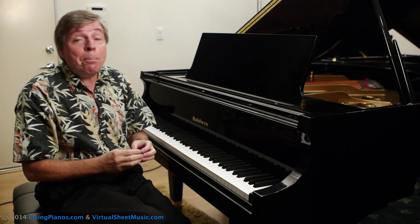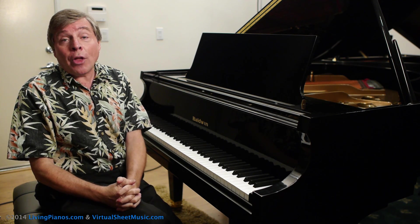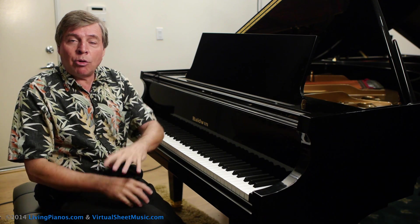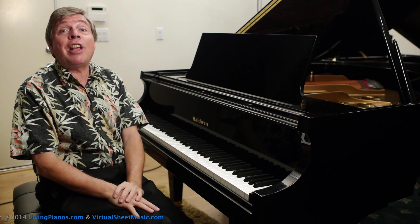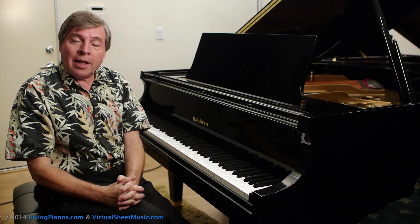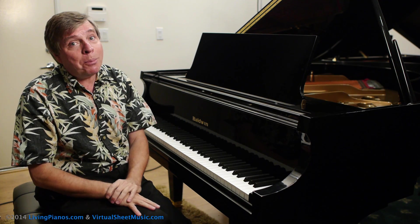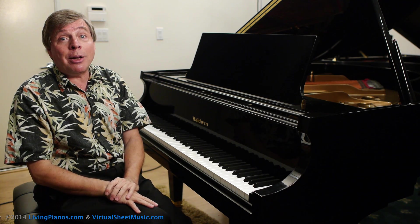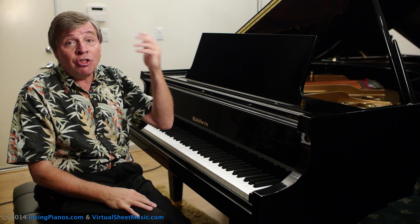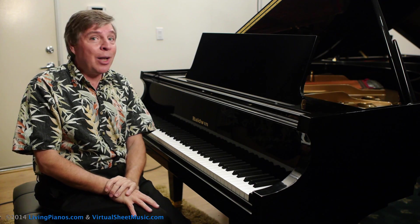Eventually, what happened was all the pitches were equalized so that all the half steps are equal. So when a piano tuner tunes your piano, the first thing they do is they set the temperament. The temperament is taking an octave and making all the half steps equal. What this means is that when you play any other interval on a piano — a second, third, fourth, fifth, sixth, or seventh — they're all equally out of tune in all keys.